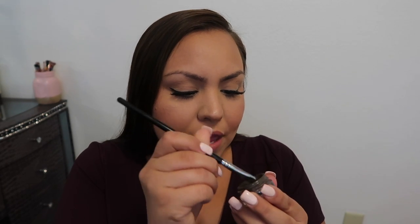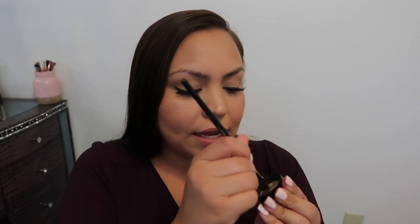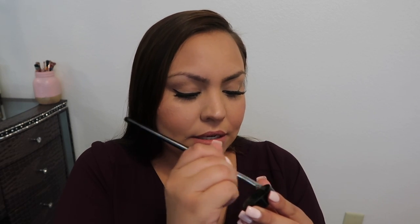I have my mirror here and I'm going to be looking down a bit. What I do is dip my brush and move it back and forth. I already have spaces in here where there's no product, but if your product is brand new, you can use the back of the cap to rub off all the excess product — that's also going to shape the brush so it'll be really flat.